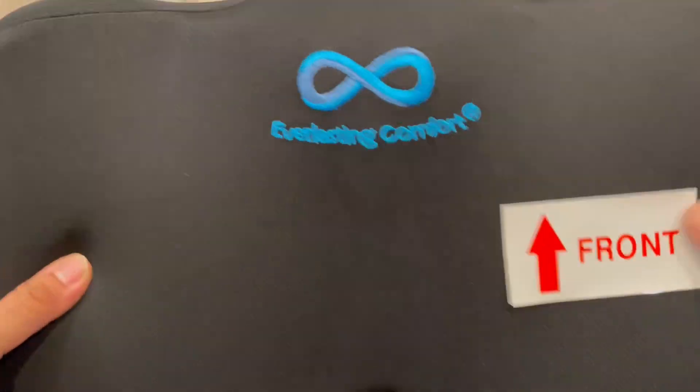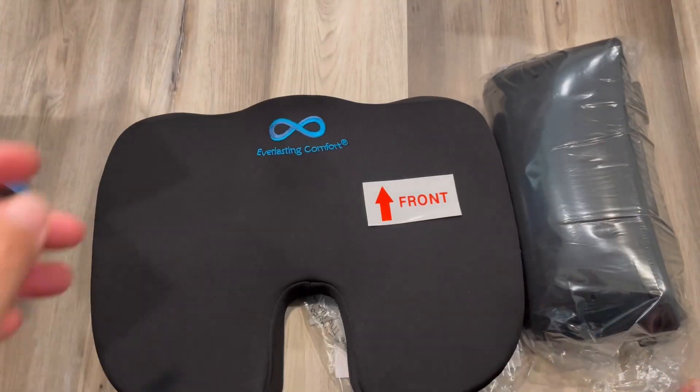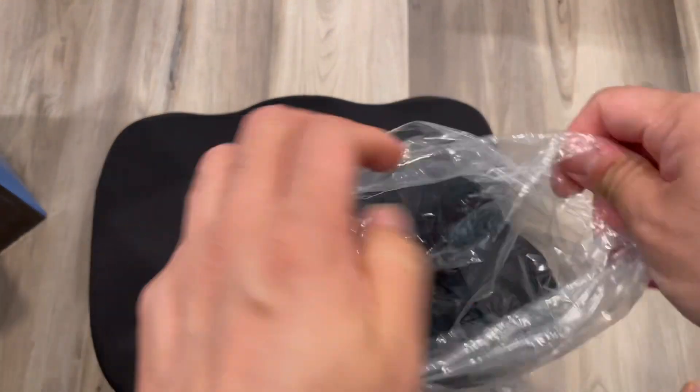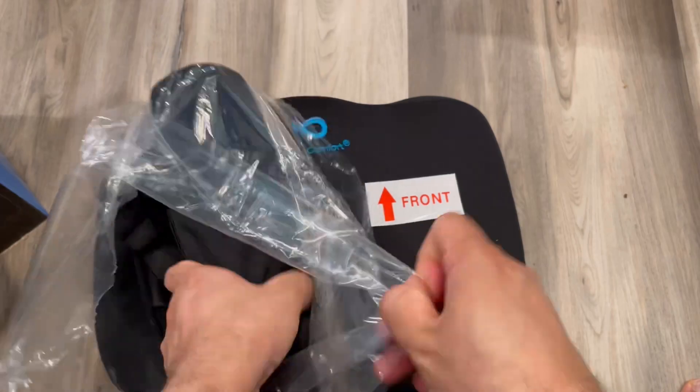This is a silicone pad that will hold the seat better, and this is the front side. It has a hook and memory foam. This one has cooling ventilation and infused memory foam — these holes allow air to pass through. You can see this lumbar support with this belt, which will hold well on the seat.